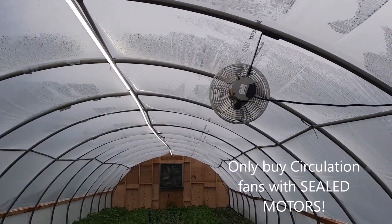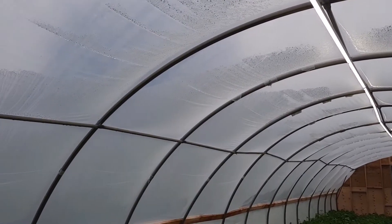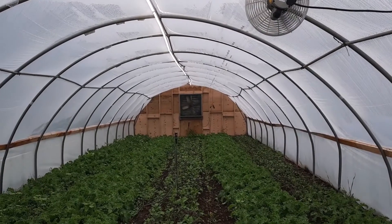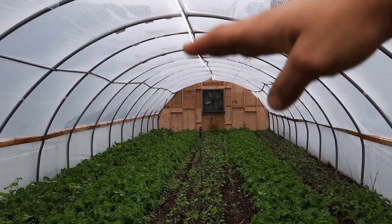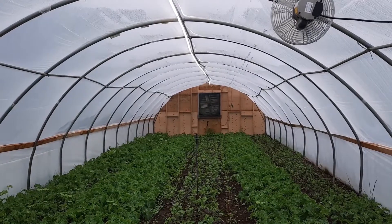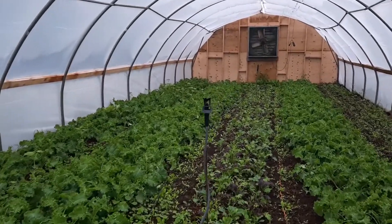Next — circulation fans. We've put circulation fans in all the houses. This one currently only has one, but later in the year I'm going to add another on the other side going in the other direction. The circulation fans make the heat in the greenhouse more uniform; otherwise the top of the greenhouse might be really hot because all the hot air is rising, and the bottom where the plants are might be colder. This uniformity really helps with the growth rate, so we're installing those in all the greenhouses now.